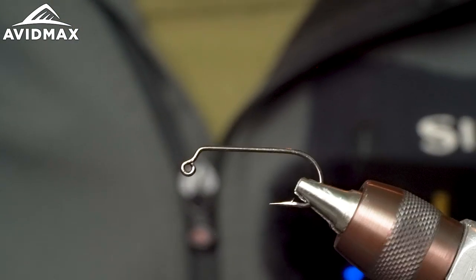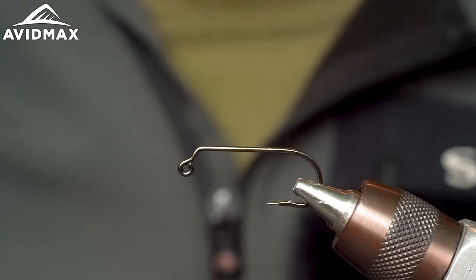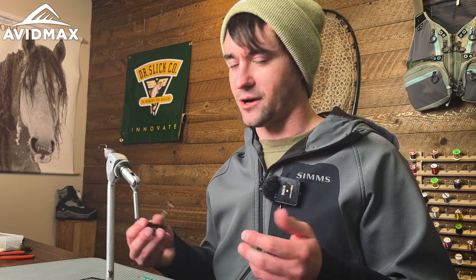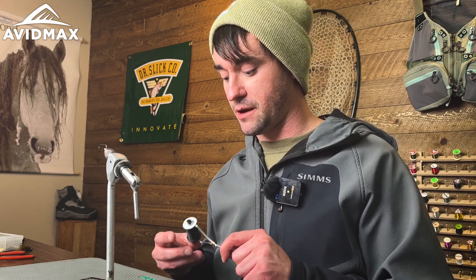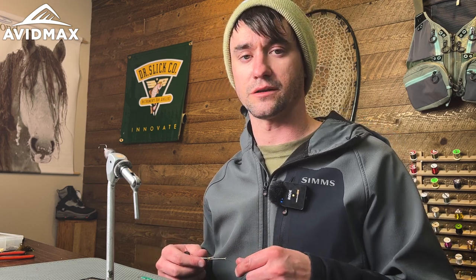We're going to start by putting our hook into the vise, make sure it's nice and snugged up and secure. You will need a couple of things — obviously choose your favorite thread. Personally I like to tie with nano silk. For those of you who have seen some of my prior videos, it's certainly one of those threads I talk a lot about and for good reason — the versatility in it is just outstanding. Today we're going to be using the 50 denier, which is fantastic — it's about a 12/0. Even though it's small and thin you get plenty of strength, so you can really pry down and snug things up nicely.